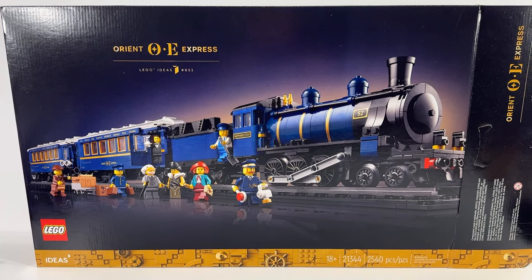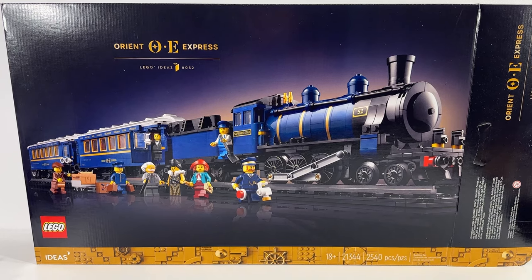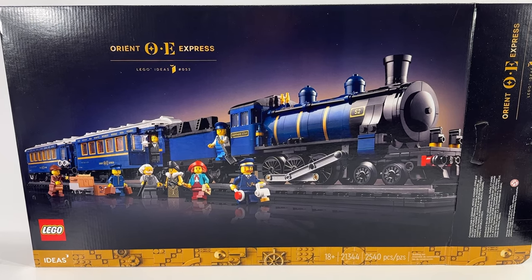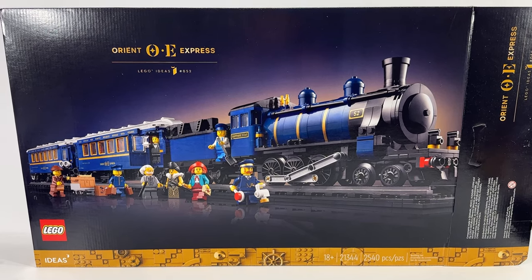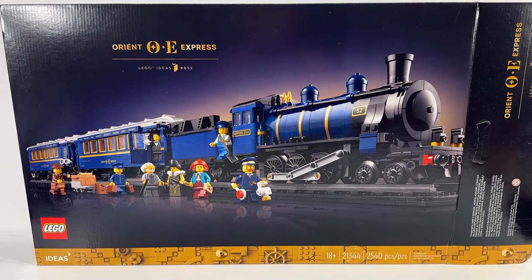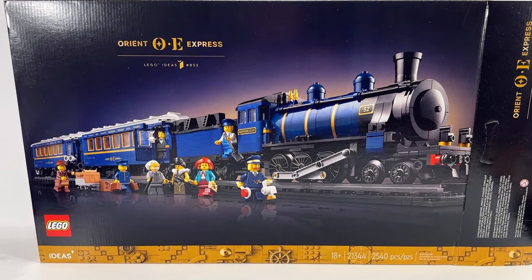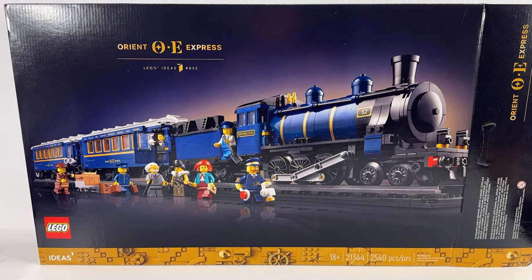Hi everybody, Adam here. Welcome back to our Lego room. Today we're taking a look at Lego Ideas set 21344, the Orient Express. This set contains 2,540 pieces and this is going to be the first video in a series of videos. Today we're going to be taking a look at the finished Lego Ideas build, talking through some of the things that I like about this impressive locomotive and the train cars that come with it.